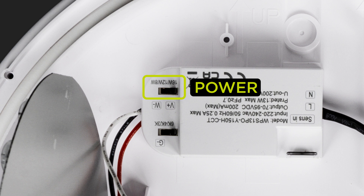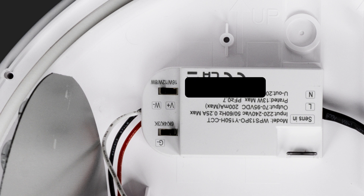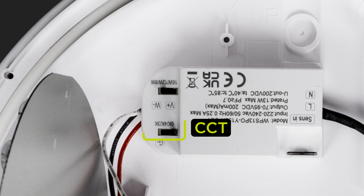Use the switch to adjust the power. Use the switch to adjust the CCT.